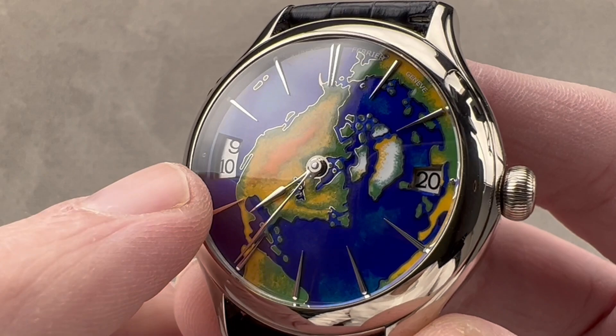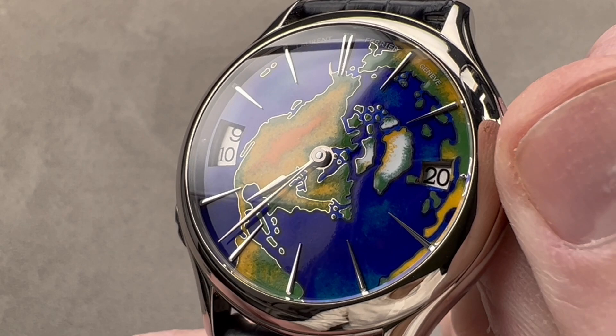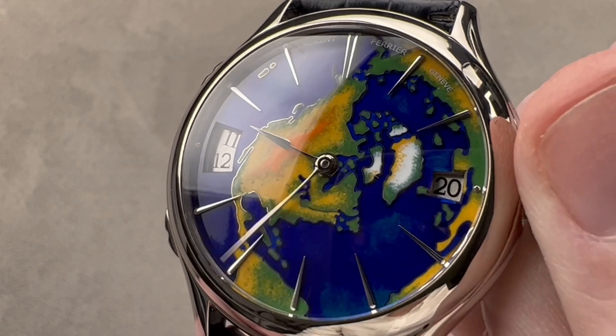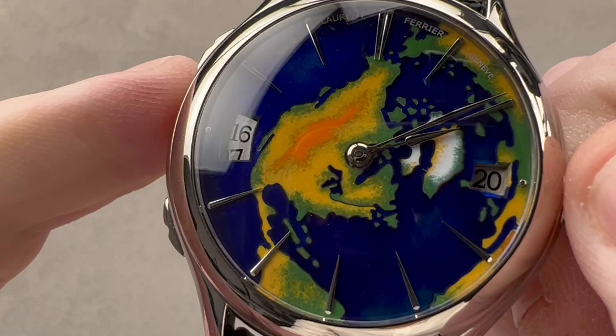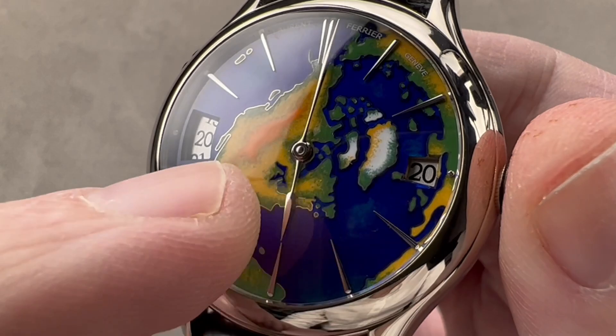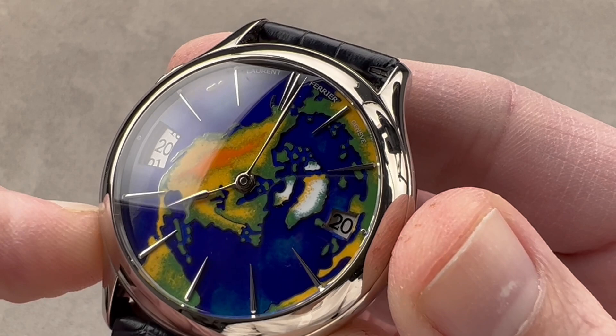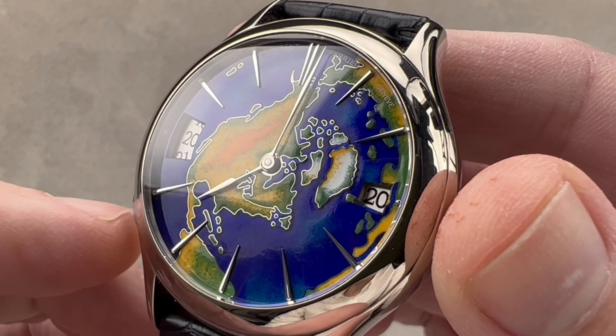We have white gold dart-style indices, and little silver discs for the date, which is at 3 o'clock, with the secondary time zone sitting at 9. We have the image of North America as seen from close to the North Pole — a US-centric perspective of the world. The 24-hour format second time zone is at 9 o'clock; a lot of people mistake that for a date. The real date is at 3, and you can index the local hour, which will drive the local date forward or backwards depending on whether you're traveling east or west. It is a work of art — there's a reason they only made 10 of these.